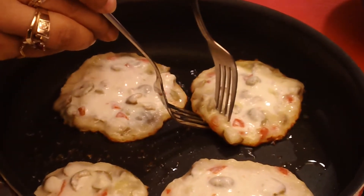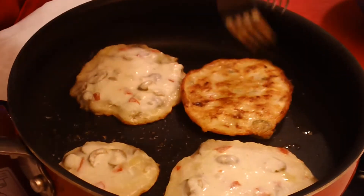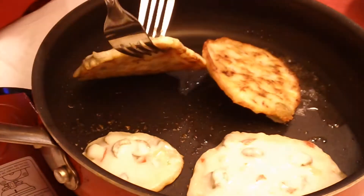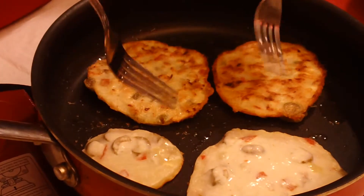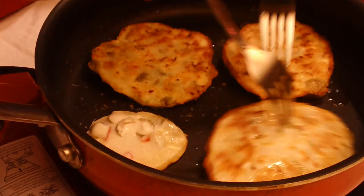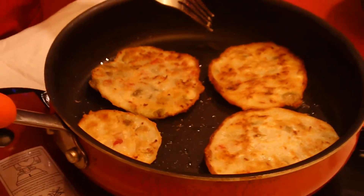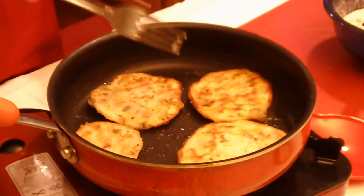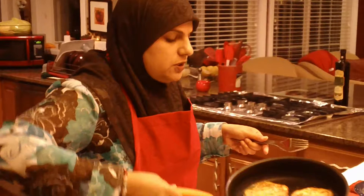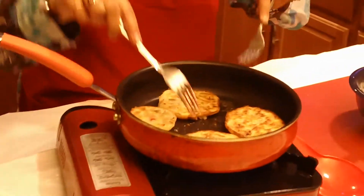We're not going to monkey with it. Golden brown — I'm going to take two forks, pinch it together, and turn. I'm going to do that again for all of them: two forks, pinch, and turn. We're just going to wait for the bottoms again to become nice and crispy, just like the top. I'm just going to move my oil around just so that all my olive fritters get it.